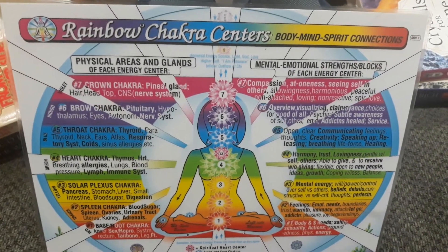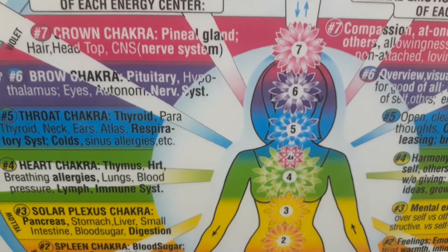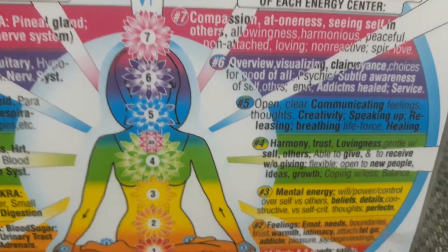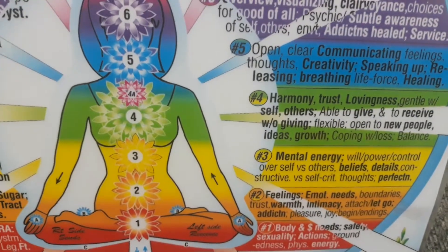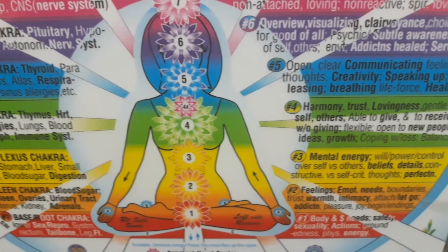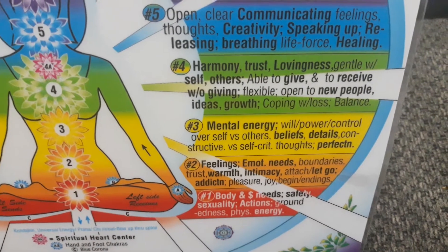The third chakra is the solar plexus. We're looking at the pancreas, stomach, liver, small intestine, blood sugar, and digestion. I told you in the last video that I'm a type 1 diabetic, so obviously at the stage I was diagnosed — at 16 — I had problems with my second and third chakras, and most likely the first. Really the focal points would have been definitely two and three.